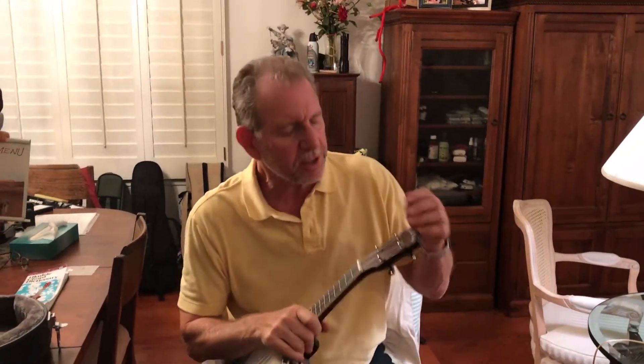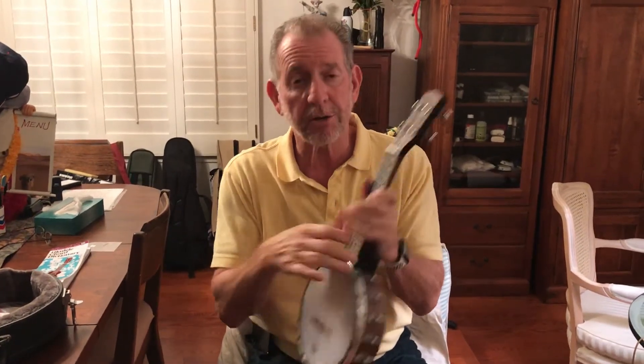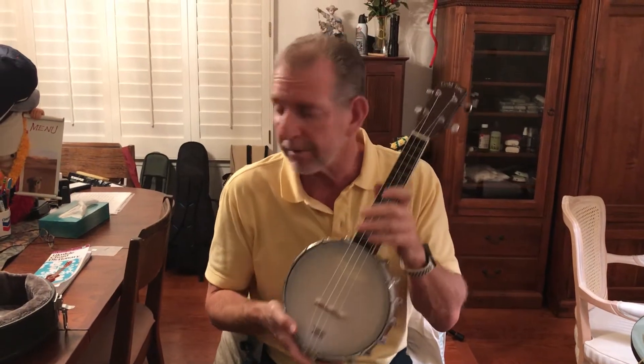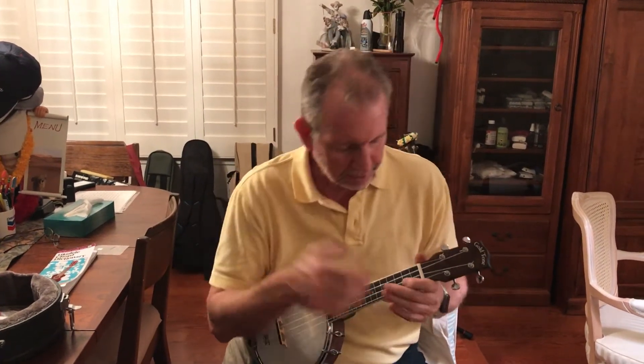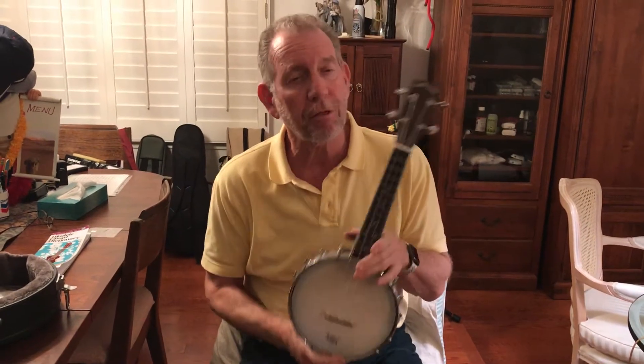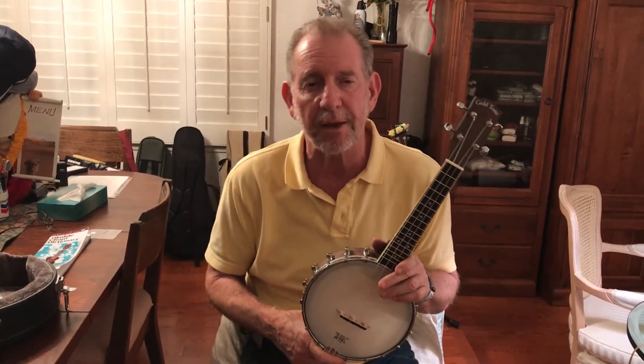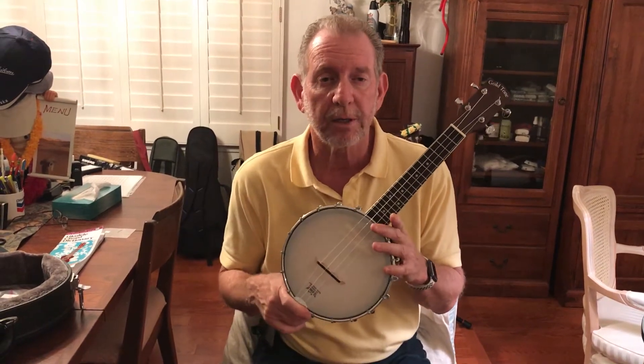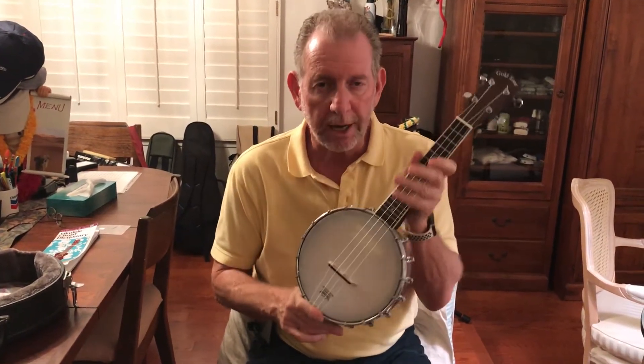Hi, this is Jeff. I am selling my banjo uke, or one of my banjo ukes. This is a Gold Tone soprano sized — there's soprano, concert, and tenor, so this is the smaller one, more portable, much lighter. We paid $3.99 for this; I see them today for $3.79 everywhere, one place had it for $3.49. Anyway, I'm selling it for $1.99. It's a soprano Gold Tone.